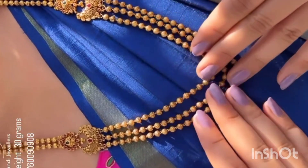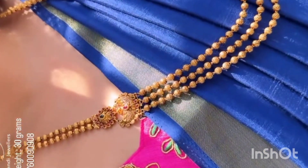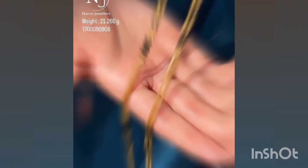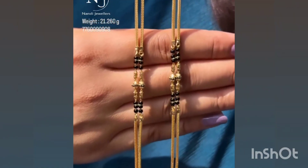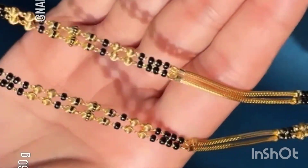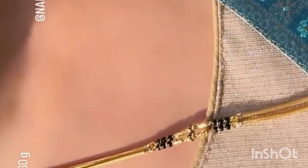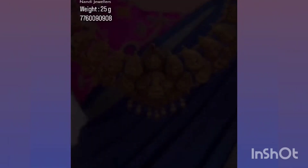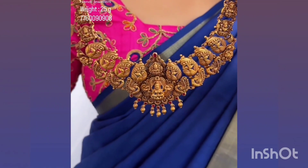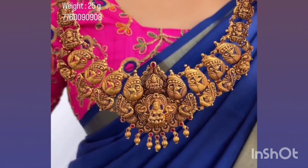This piece has 3 layers. This is 30 grams. They also use traditional new arrivals. This is the latest design. This is just 60 grams. This is just 20 grams. This is just 25 grams. This is very traditional and trendy — a very good color.